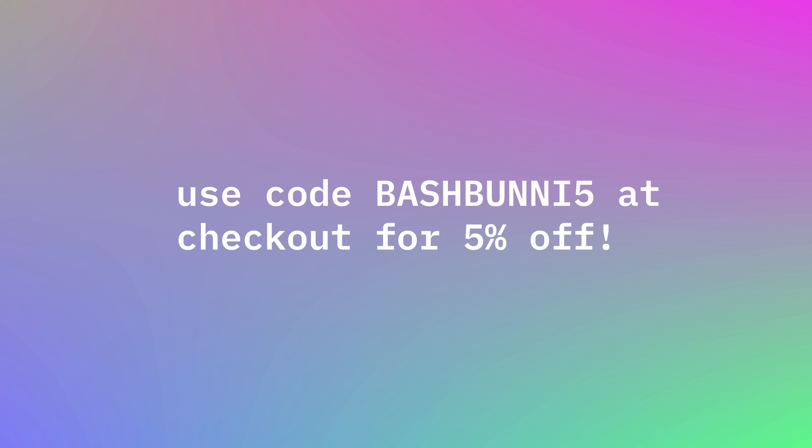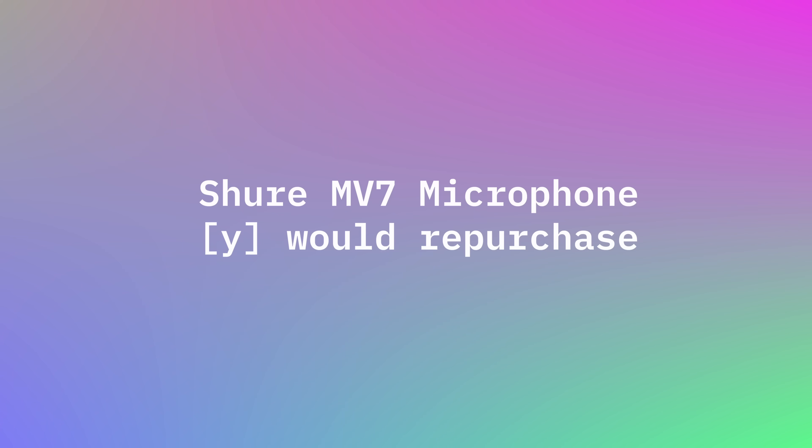This is the Rode MD7 microphone. This one I would repurchase — 10 out of 10. I'm not a big AV person; I like when things are just plug and play. I want it to look good with minimal setup time. This one is great because I can just plug it in via USB to my computer and it just works, even on Linux, which is huge. I was not expecting that, but I rolled the dice and I'd definitely repurchase.